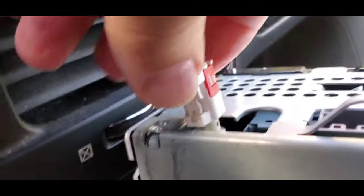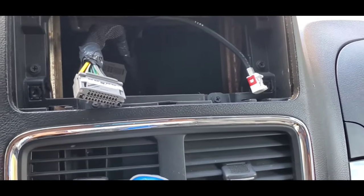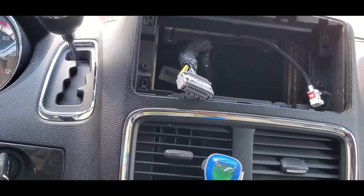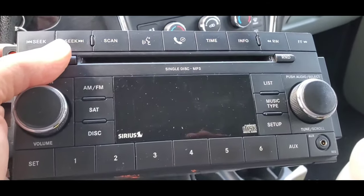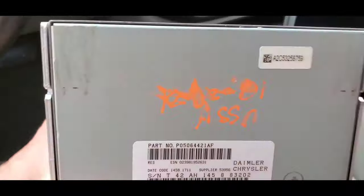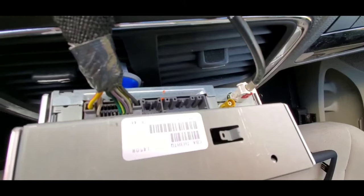We have the radio removed completely. We're now replacing it with another radio I picked up at the junkyard — it is very much the same type of radio except this one is a little bit better. It has a SiriusXM satellite antenna capability, which is the yellow connection right here. This is the regular antenna just like the old one, and this is the attachment for the power supply.